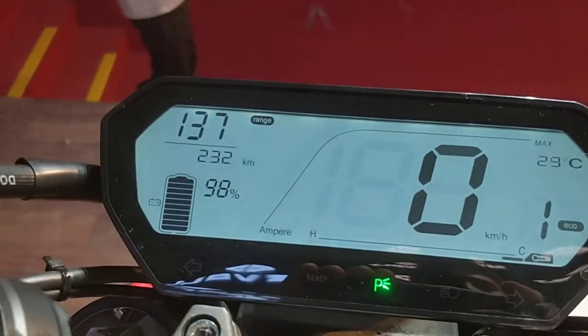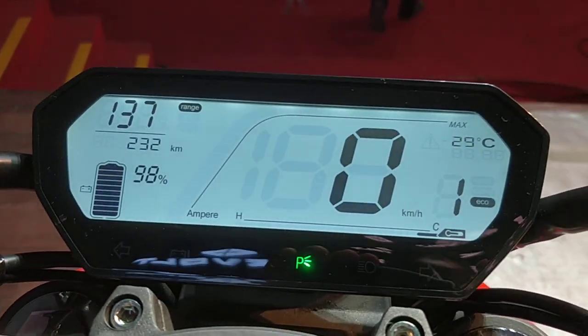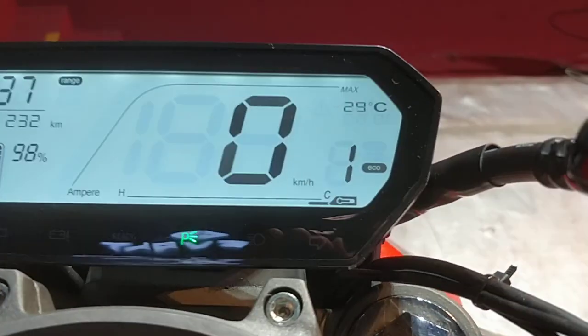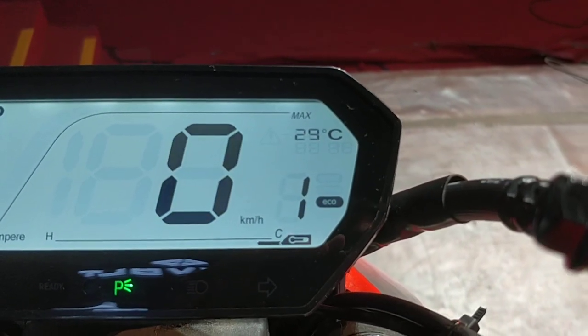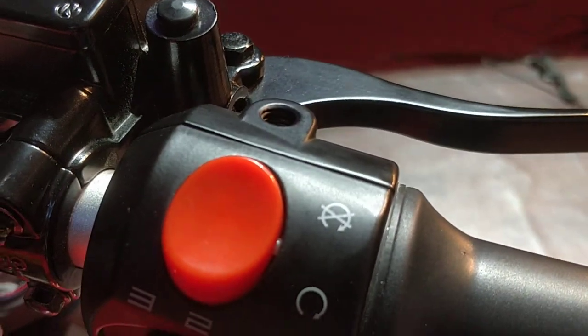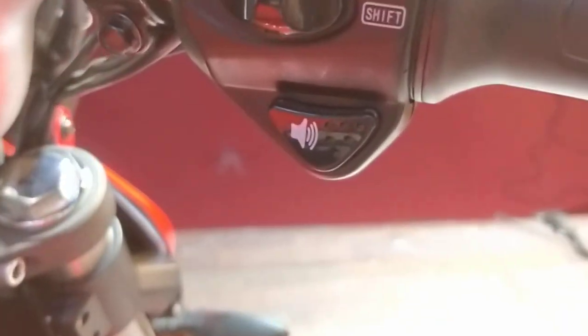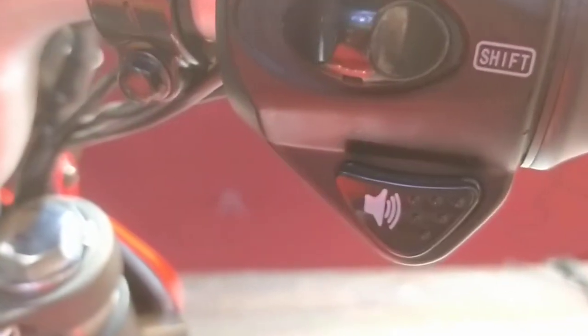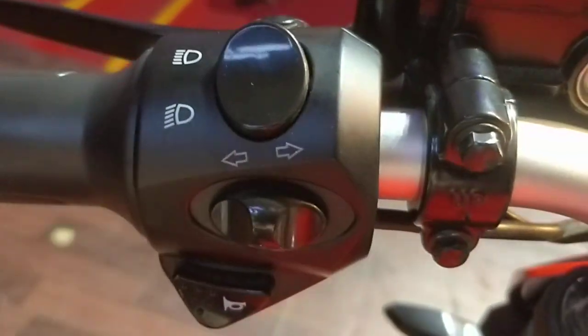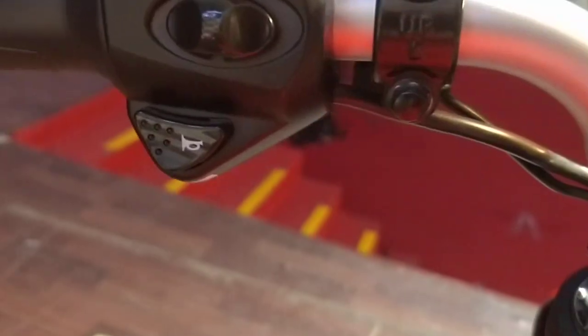We have this digital instrument cluster here. You have the speedometer and the riding modes — right now it's in eco mode. We can switch between the riding modes using this switch, which is marked 3-2-1. We have the ignition switch right on top, the riding mode switch, and the sound switch — we'll come back to that in just a bit. On the other side we have the headlamp high beam, low beam, indicators, and the horn.